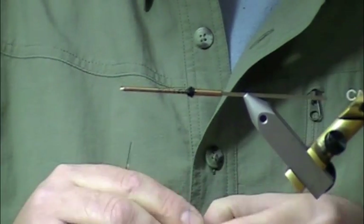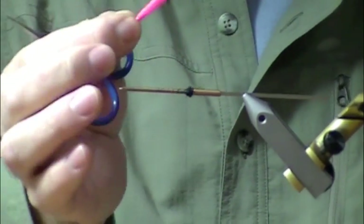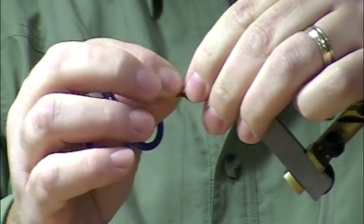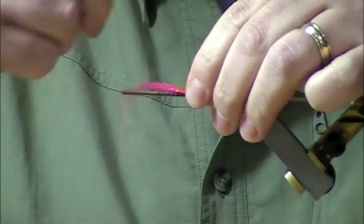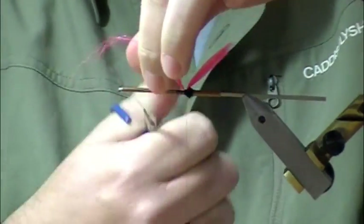You always pretty much tie on the skinny part — tie on the skinny part, start right at the junction, butt it right up against there. The tail is some fluorescent red shimmer. Really push your thread right up against that butt because that makes the tail stand up.